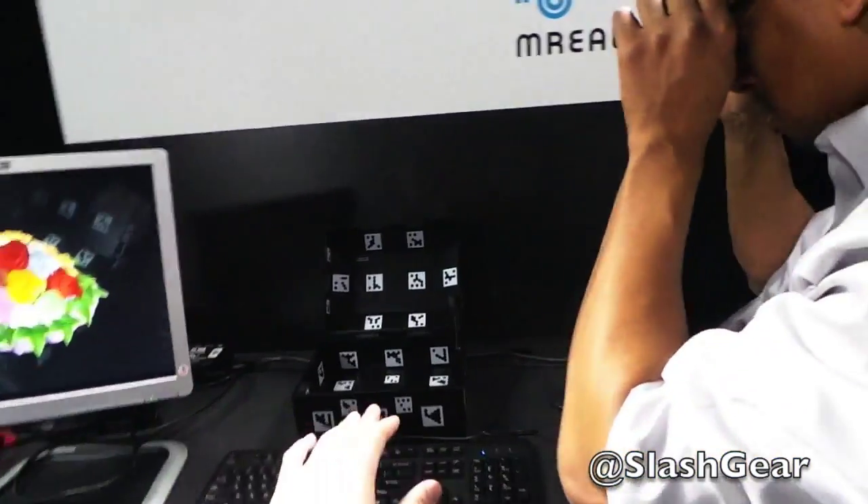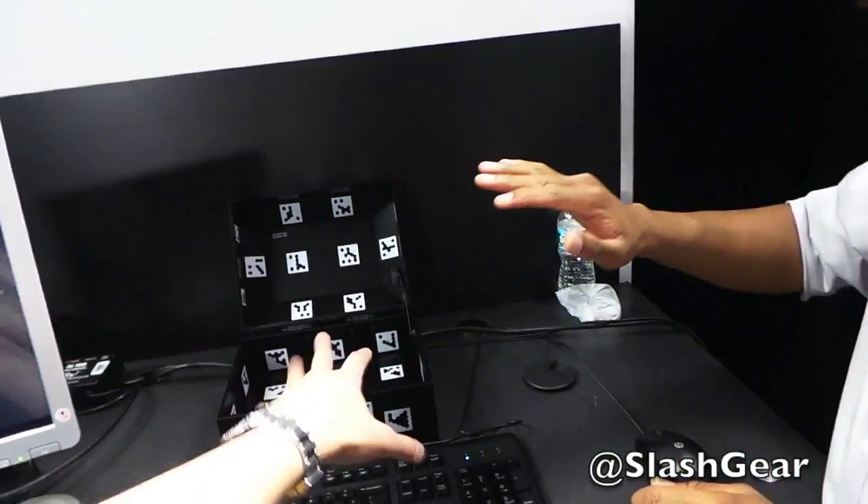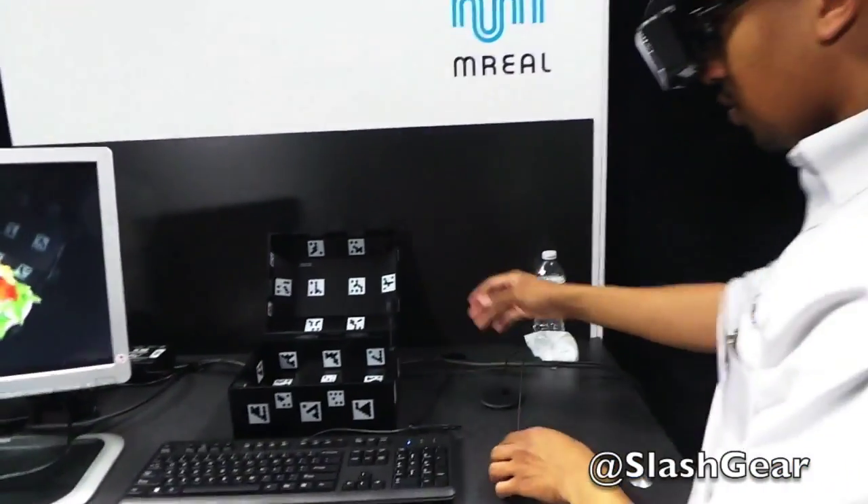The mixed reality is basically allowing you to see the content within the box and everything around you.